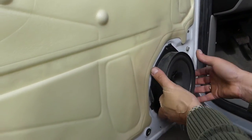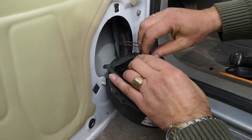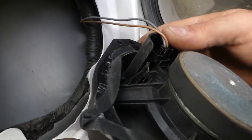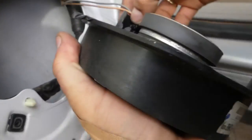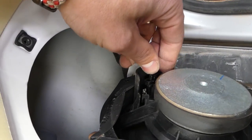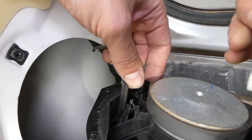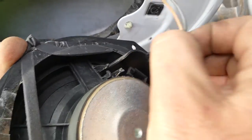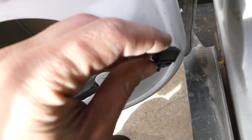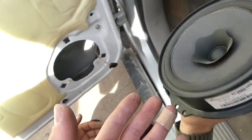This one is supposed to have the Pioneer system, which is a little bit better than the cheap version, though not much better. All you have to do is squeeze in that tab there and pull it out. You can see right here — this connector is stuck pretty bad. When you squeeze this one in, you pull it out. That's the part on top — pull like that and pull it out.